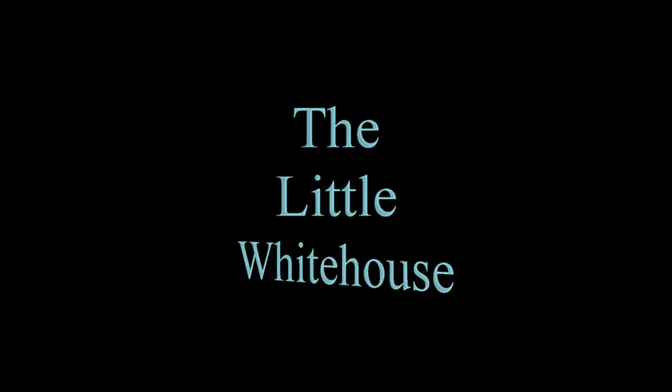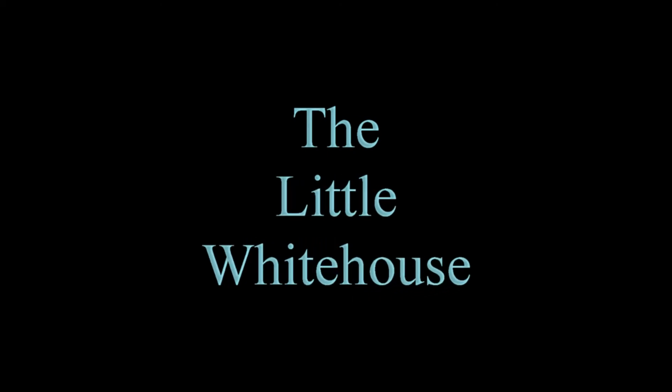Hey, this is Eric for the Little White House, and we got mulberries. Today I wanted to do a little update on the companion planting, so we're going to take you out there and go look at it.